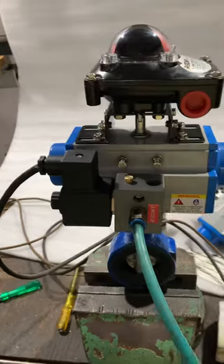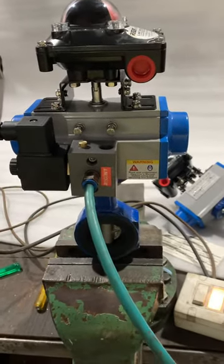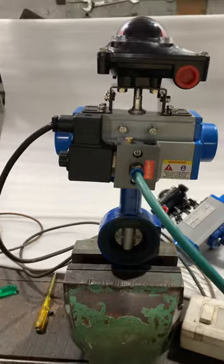When we energize the coil and operate it, the valve opens. And when we cut the supply, the valve closes on its own.